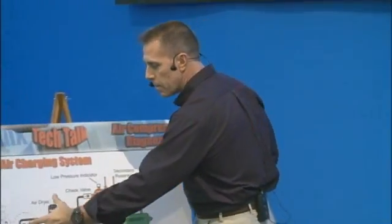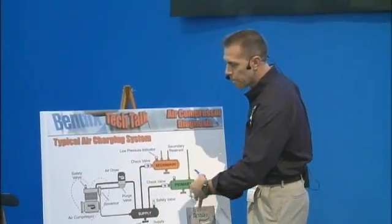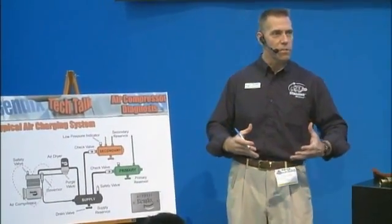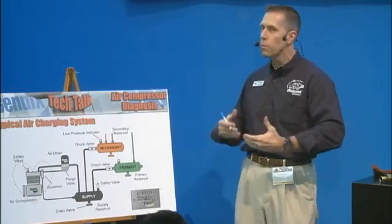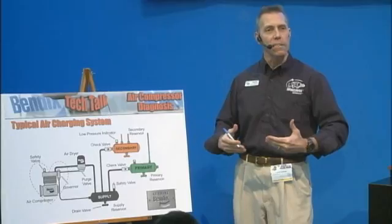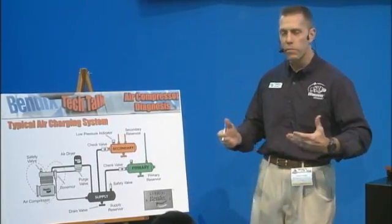Here at compressors we like to think of it as kind of the heart of your air charging system. You've got the compressor and your governor and you're filling your tanks, and a lot of times when you have troubles with the air charging system it gets blamed on the compressors — but really the compressor is not the root cause, it's more of a symptom. So there are a couple things we're going to go over to make sure you're not wasting money just swapping out and replacing compressors needlessly.